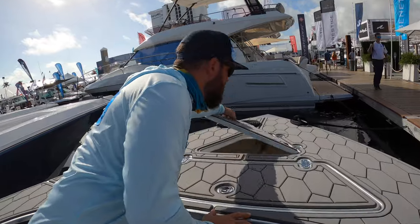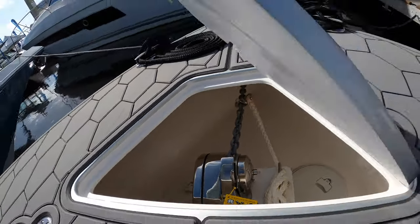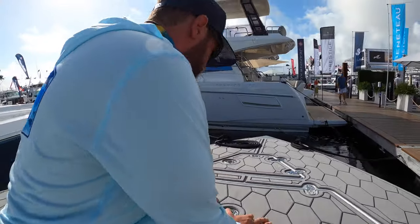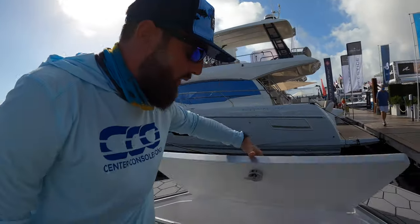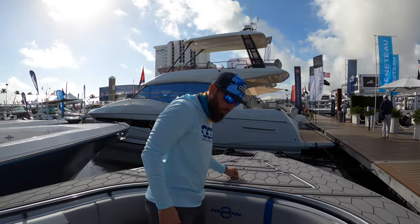We're here up at the bow. We've got a windlass — go ahead and check that space out. Nice and clean, finished off area. We've got something that we rarely ever see: a forward cooler. Keep those drinks up in the front as well, make sure everybody's extremely well hydrated.